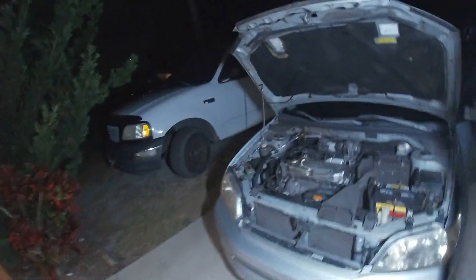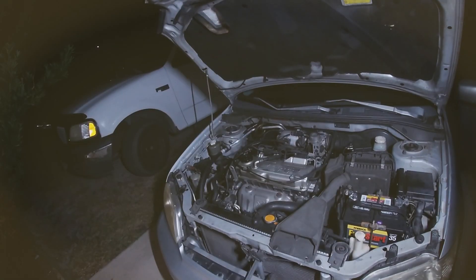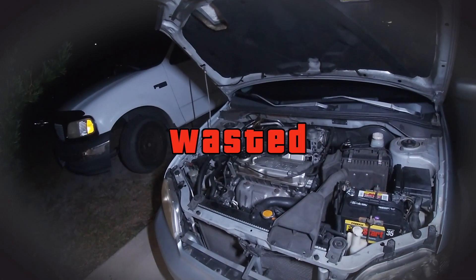Hit the starter one more time, just want to make sure it still works. It's done — thing's broken.